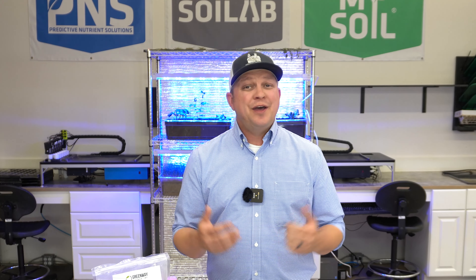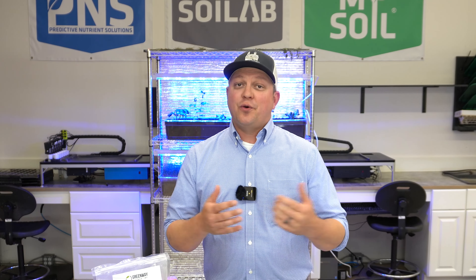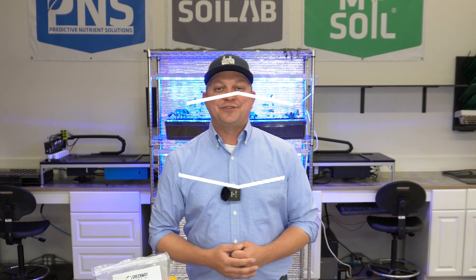I sure appreciate you hanging in there until the end of this short video. If you enjoyed this, please like, subscribe, and comment below — tell us what you think and what you'd like to see in the future. As always, thank you. I'm Matt, and I'll see you again soon in the lab.